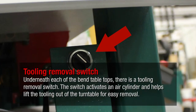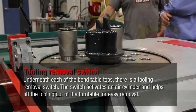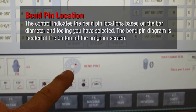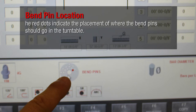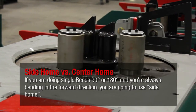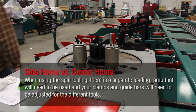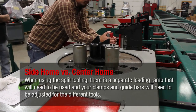Underneath each of the bend tabletops there's a tooling removal switch. The switch activates an air cylinder and helps lift the tooling out of the turntable for easy removal. The control indicates the bend pin locations based on the bar diameter and tooling you have selected. The bend pin diagram is located at the bottom of the program screen. The red dots indicate the placement of where the bend pins should go in the turntable. If you are doing single bends, 90 or 180 degrees, and always bending in the forward direction, you're going to use side home. When using the split tooling, there's a separate loading ramp that will need to be used and your clamps and guide bars will need to be adjusted for the different tools.